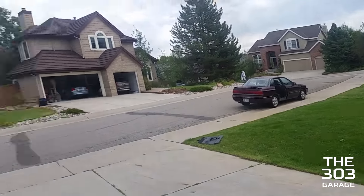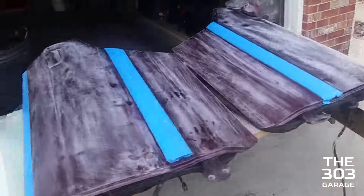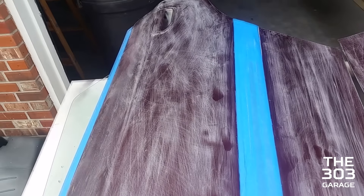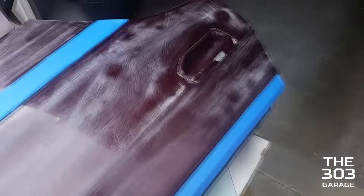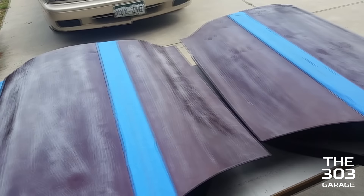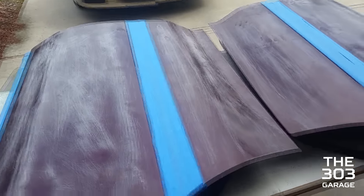My car does not have any back doors on right now because that's what we're painting or prepping today for paint. We've masked off the trim and the little rubber seal before the window, and I think we're gonna take out the handle soon and then go paint stripper on it, get all the paint off, and then prime it just like we did with the trunk.